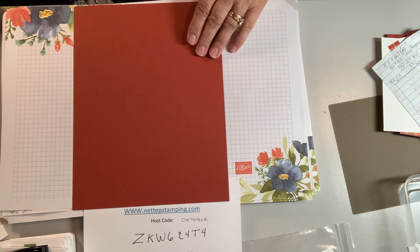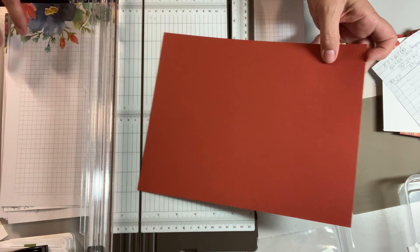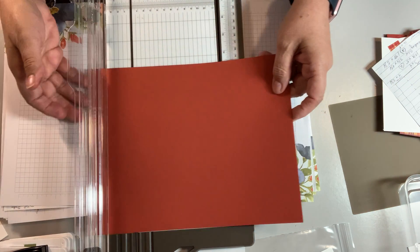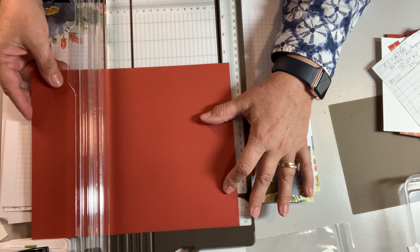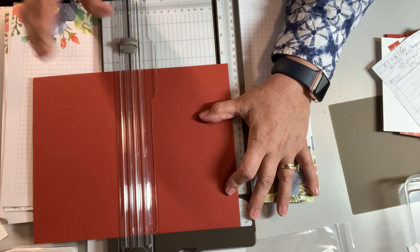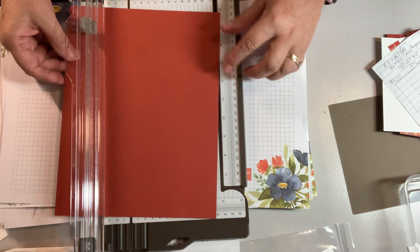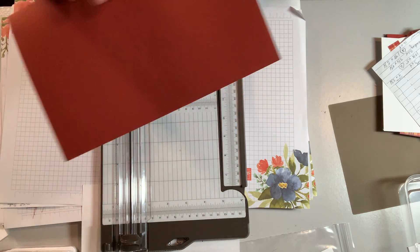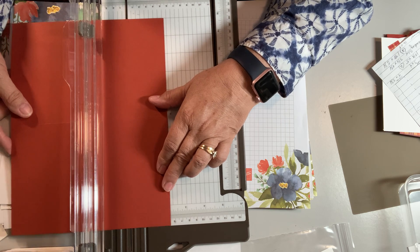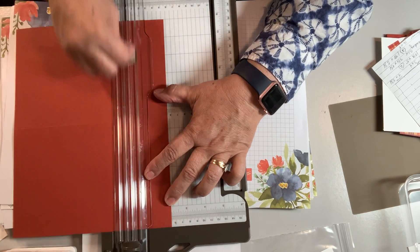Let's get on to making our card. You're going to take a full sheet — do not cut this in half. Pay very good attention because this is a little confusing. Start with your full sheet of paper, eight and a half by eleven. Put it in your scoring tool and score it at five and a half — score, do not cut. Make sure you have a scoring blade, not a cutting blade. Then take it the long way and measure at two and one eighth — make sure it's an eighth, not a quarter.